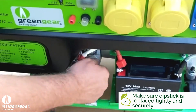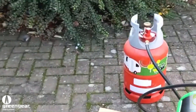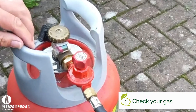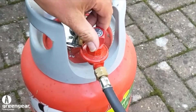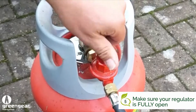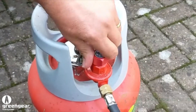Next we're going to go around to the gas and check the gas. When you've got your generator you'll receive a hose and regulator. Connect them together and on the regulator there's an adjustable knob — wind that clockwise all the way down to the bottom. That will give the generator maximum gas.